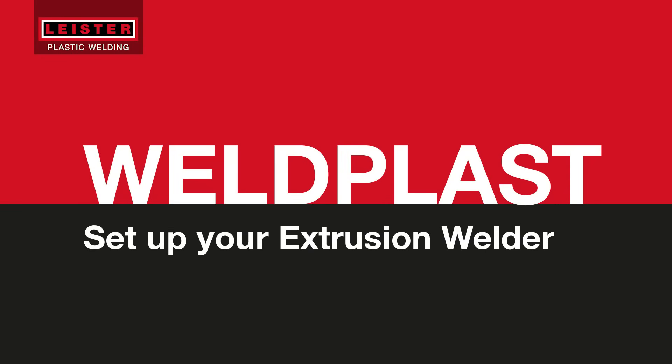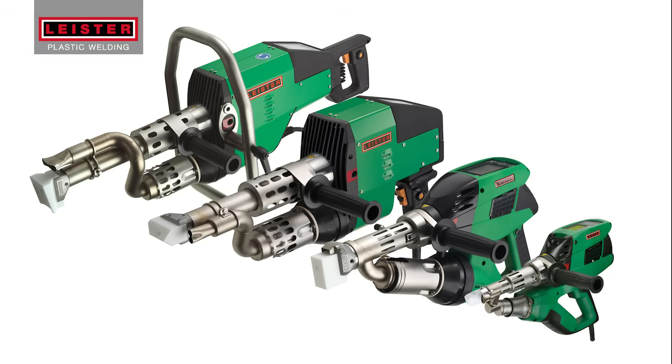Welcome to the Leister How-To Channel, where we'll explain how to operate the Weldplast extrusion welder along with some tips and tricks.